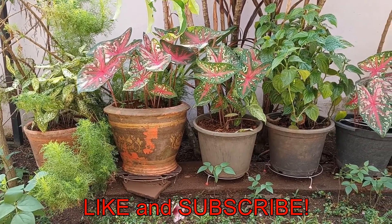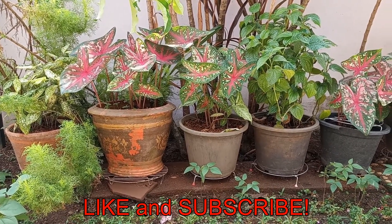Hit that like button and subscribe for more videos. Happy gardening! See you next time!